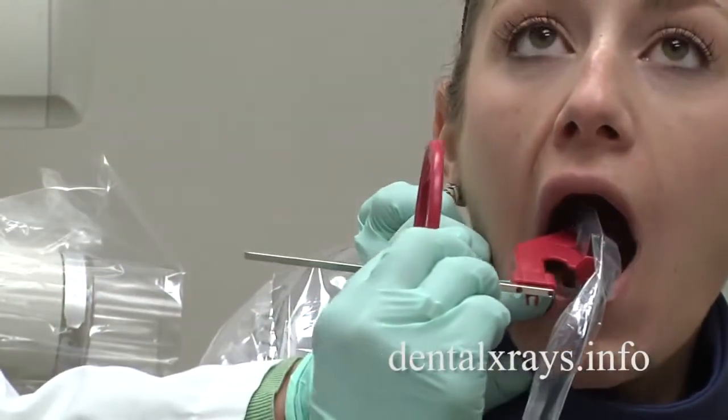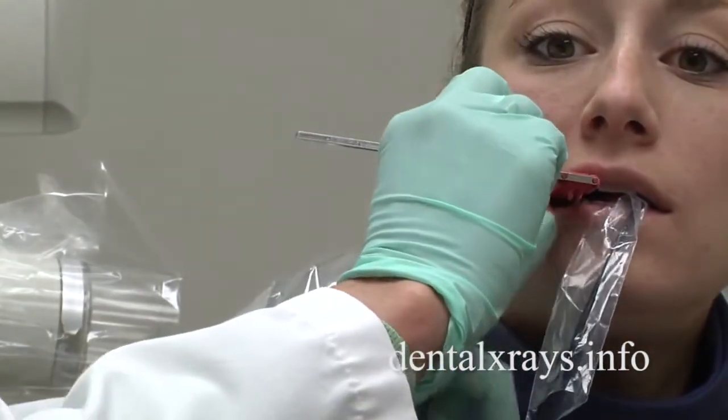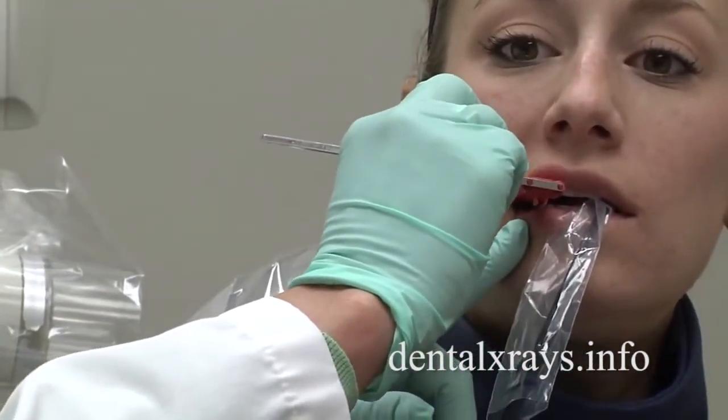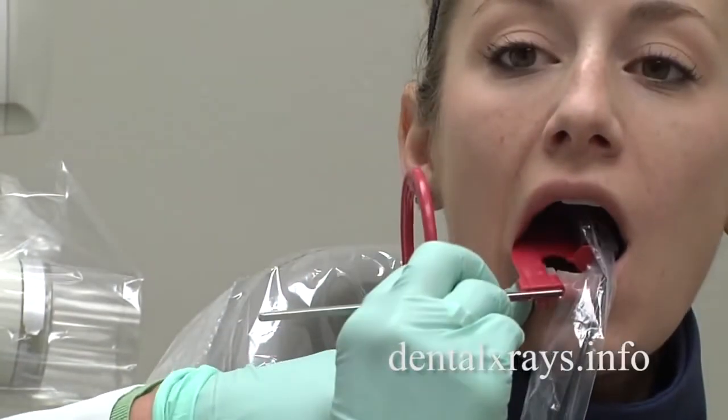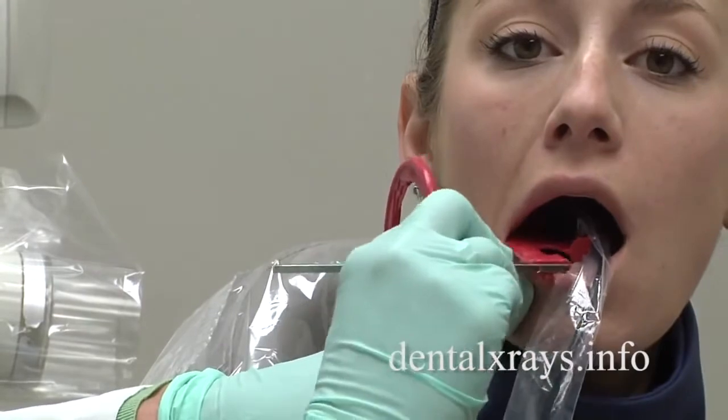However, when we're doing the premolar view, if I just move it toward the middle of the mouth and she bites down, I don't see the distal of the canine. So what we have to do is put it toward the middle of the mouth and then do what I call a cross arch.